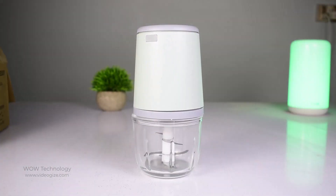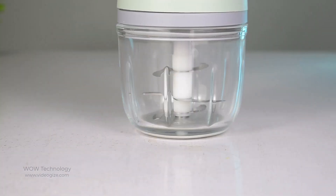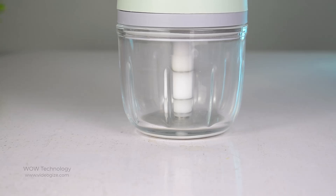As a compact and lightweight electric chopper, the NUNIT electric mini food chopper is fitted with a 150-watt motor designed to drive three reinforced blades that provide better performance for reliable results.